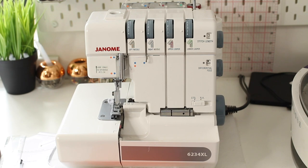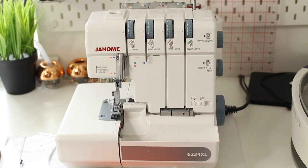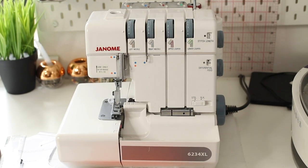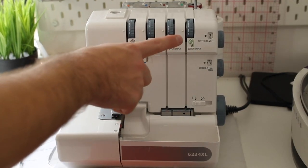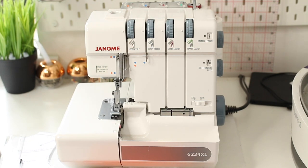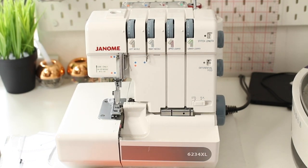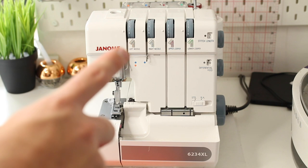This here is a standard domestic overlocker. Industrial overlockers don't look too much different — they'll have the same dials, needles, knives, and feet. These here are your tension dials, and on my machine they all control the tension of the stitching and also of the loopers. I'll show you which dial is which and what it does.